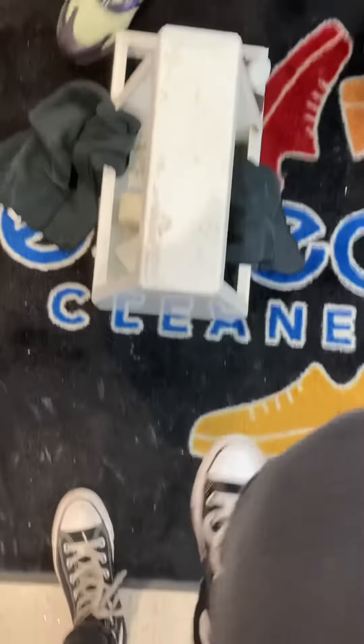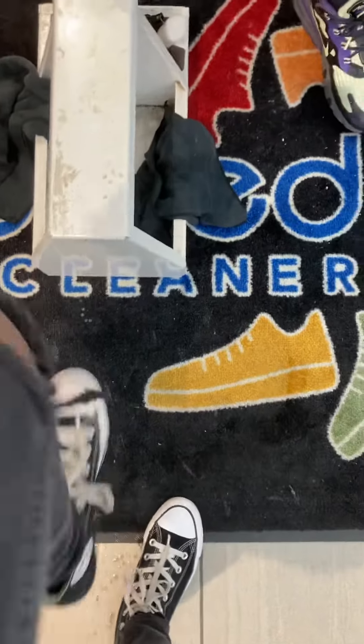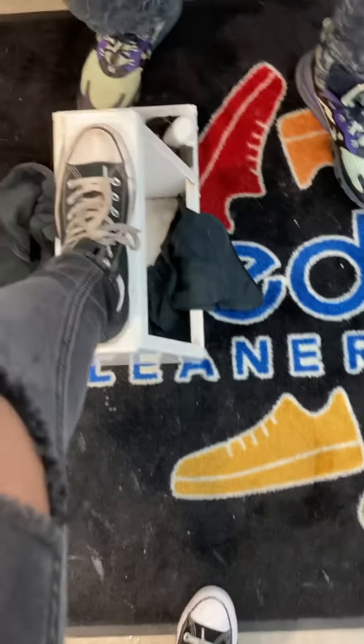Put them together for me real quick. Woo-wee, clean Chucks! You know what I'm saying? I'm going to hook up the other shoe for you. I'm supposed to be walking around the mall one clean and one dirty, though. You can hit the red, Doc.